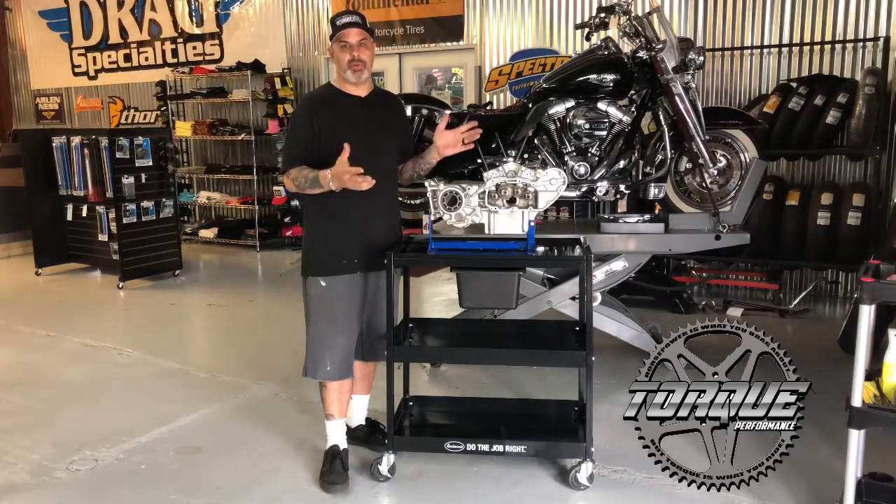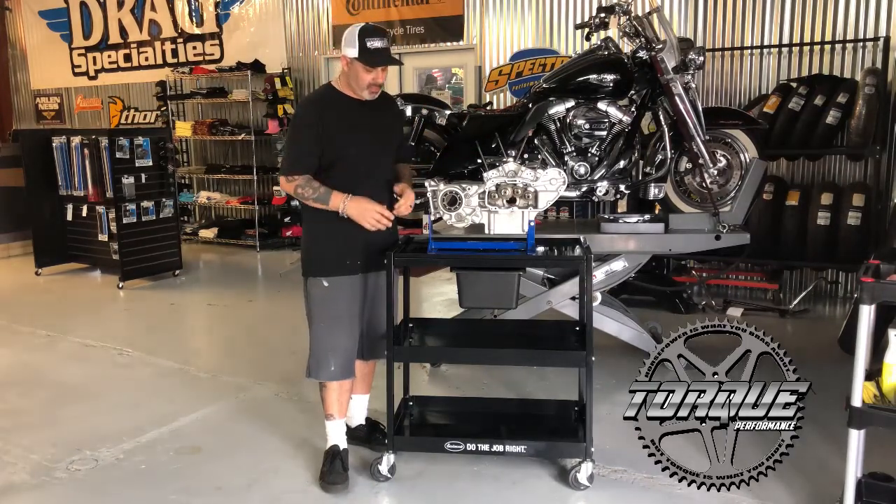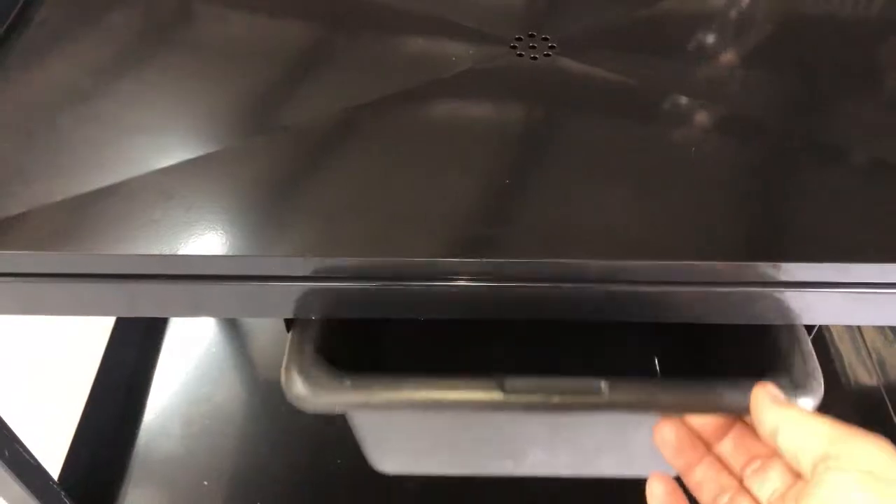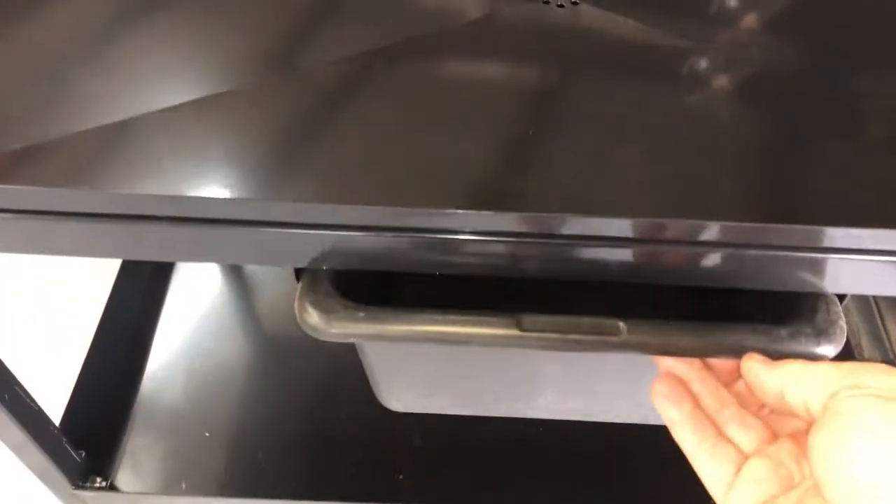It's got all the features that you're looking for in an engine tear down table. First off, it's very robust — it'll hold a lot of weight. It's got a drain in the center and it's even got a catch can for all the fluids that would come out of an engine when you're taking it apart.